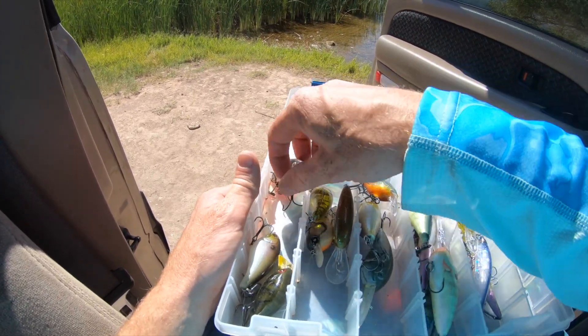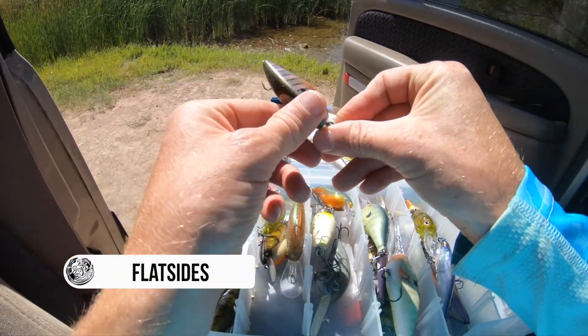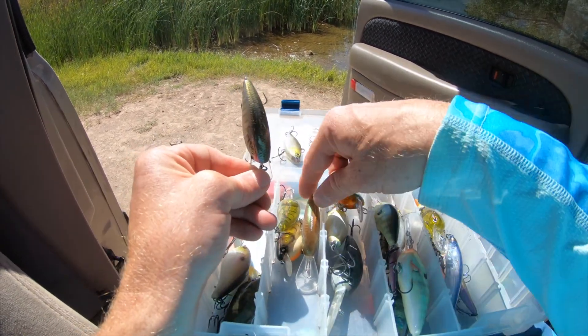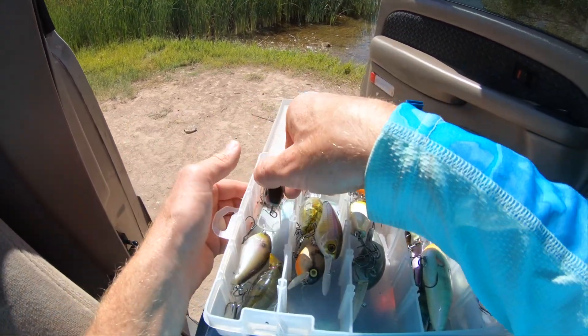The last category is what they call flat-sided crankbaits. This one's pretty flat — basically a crankbait that's thinner and flatter. Those are your flat-sided crankbaits.